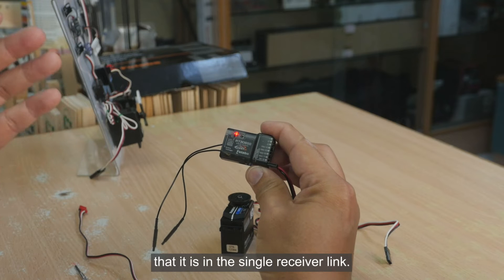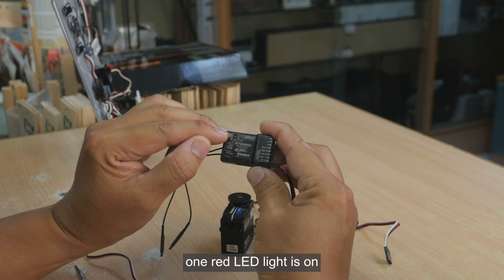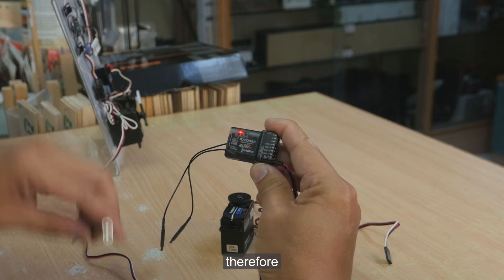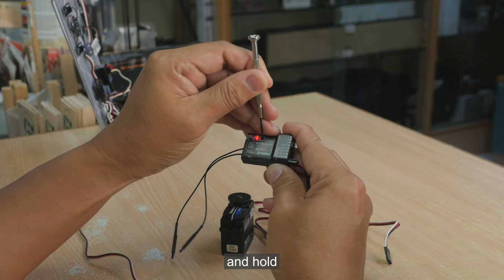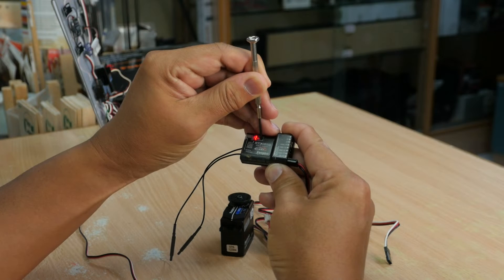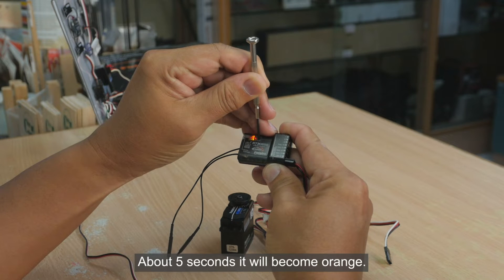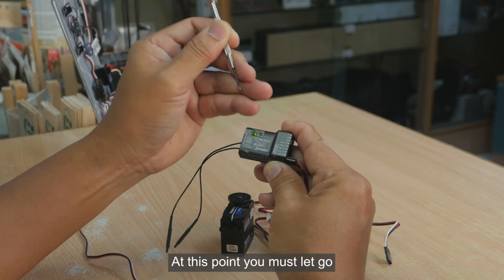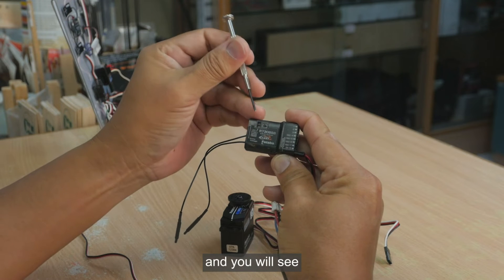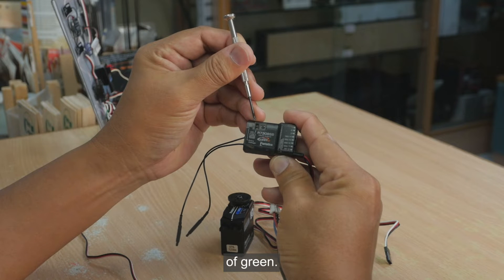To know that it is in the single receiver link, one red LED light is on. Press the DIP switch and hold for about five seconds — it will become orange. Keep holding until it becomes green, then let go. At this point you must let go, and you will see a single blink of green.